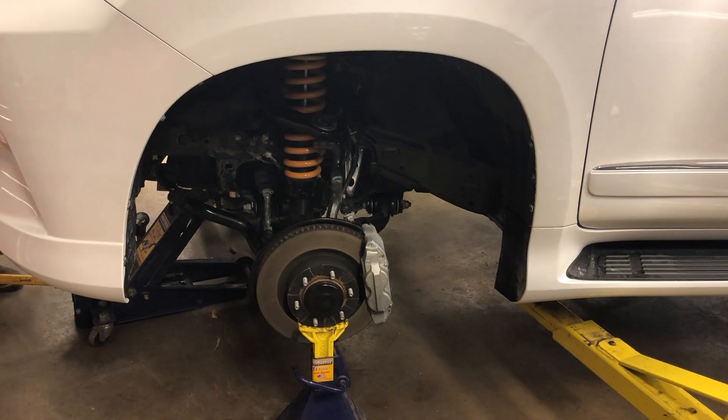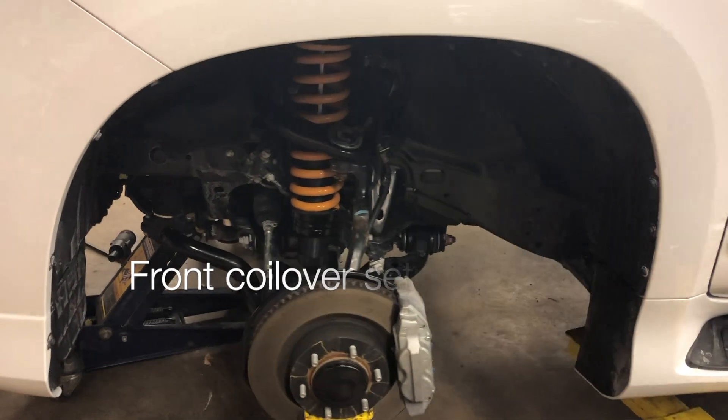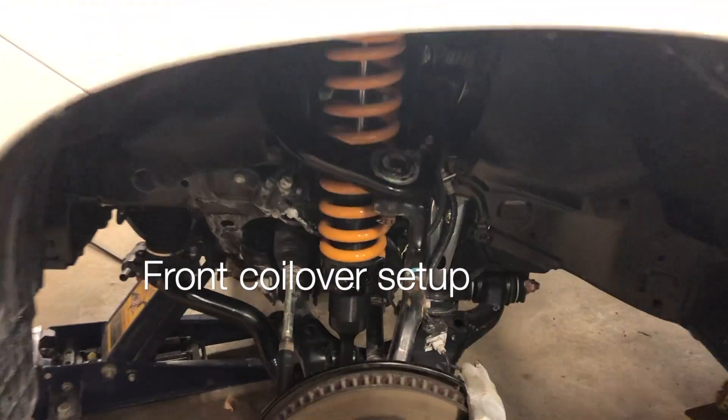This is a view of the front setup — shock and control arms. It's about 5 inches.